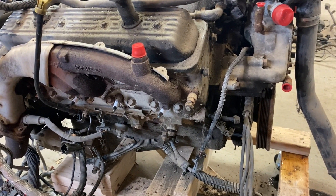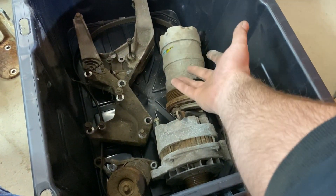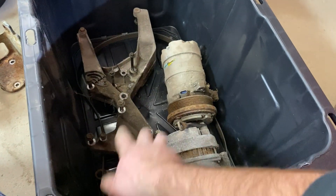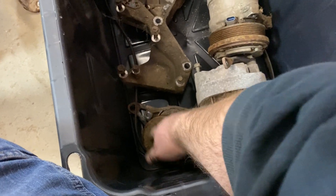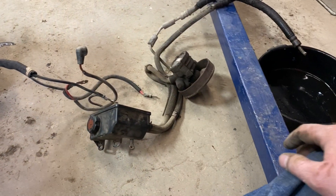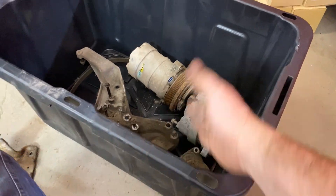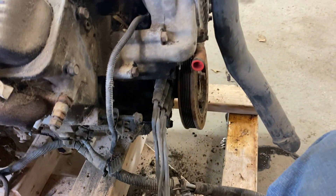Right now I'm just taking off the accessories — pretty much all the accessories are junk. The alternator didn't charge, the AC compressor is locked up, and I don't think I can use that anyway. The belt tensioner is stuck and won't spring all the way. The power steering pump seems to work but it's leaking, like all of them do. I'll have to get all new accessories if this pans out, but that's not a big deal. The starter still works — it did crank over.